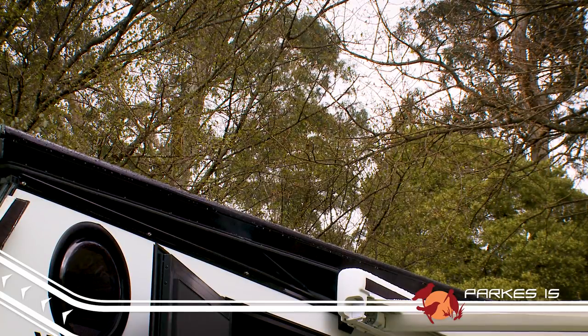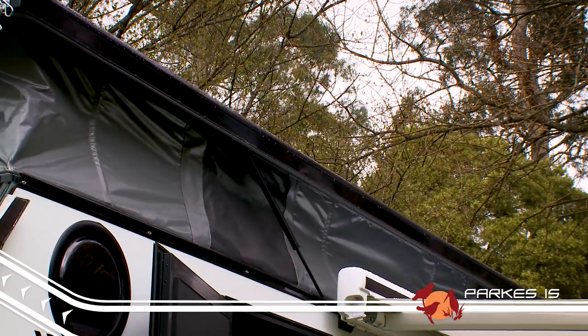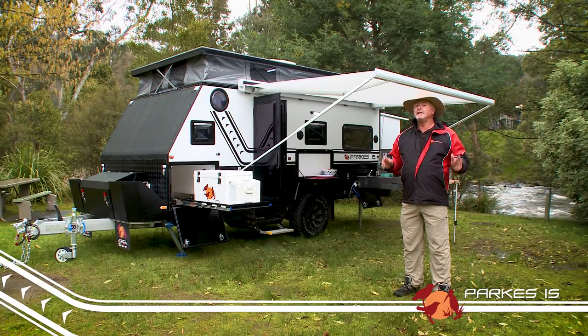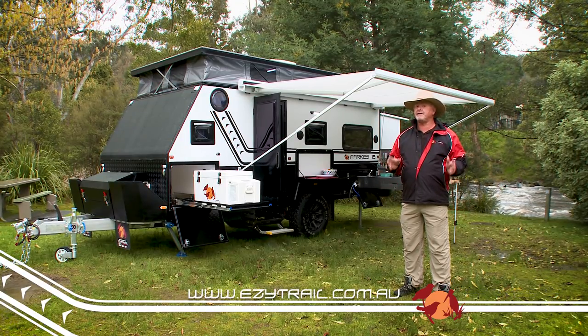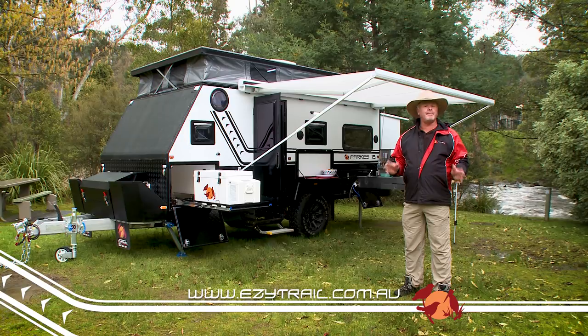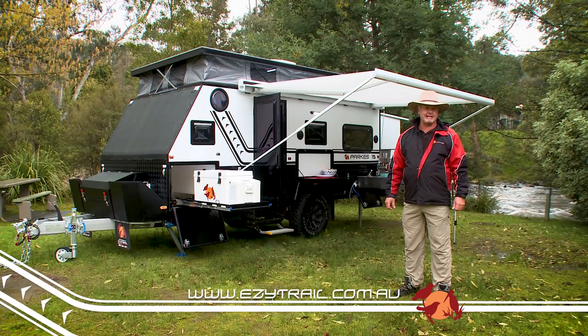The pop-top means that even the taller folk can navigate around the trailer comfortably. Of course, there is so much more to this caravan. For full specs and a list of included features, head over to our website easytrail.com.au, or call into one of our many stores and speak to the friendly staff.